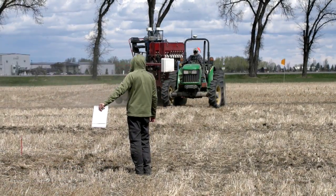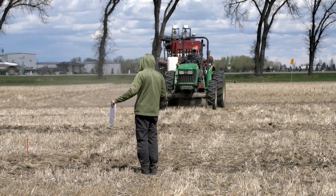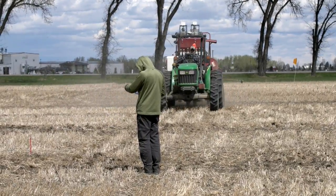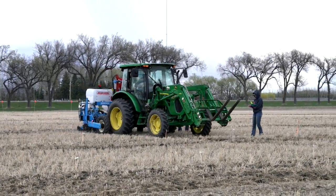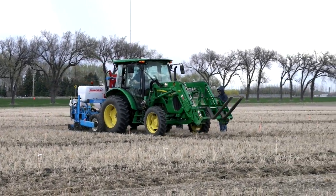Hi, this is Mike from Farming Smarter. I'm the research coordinator. It's May the 2nd, 2017, and we're out tandem seeding our precision planter canola project. The whole purpose of this project is to compare a traditional air seeder with a precision placed planter used typically for corn, soybean, or sugar beets.